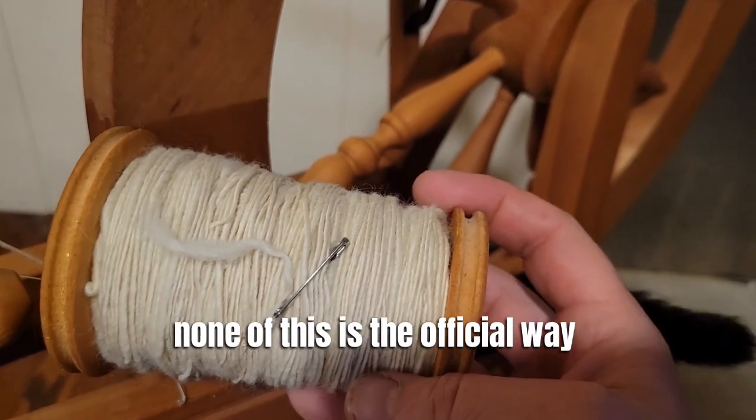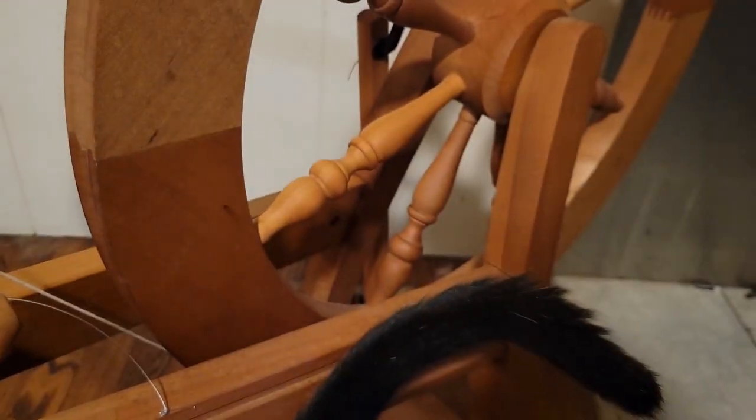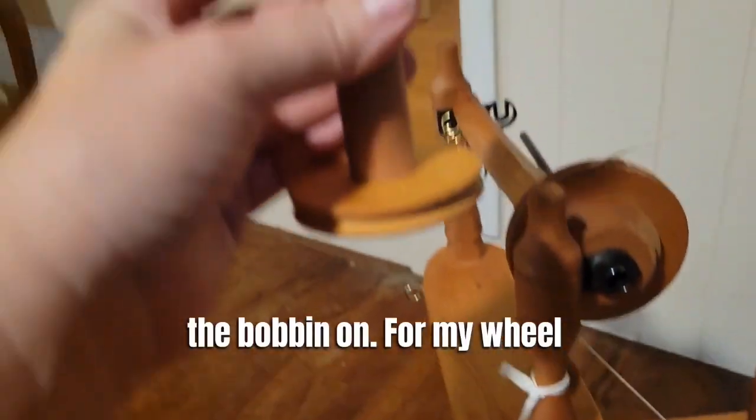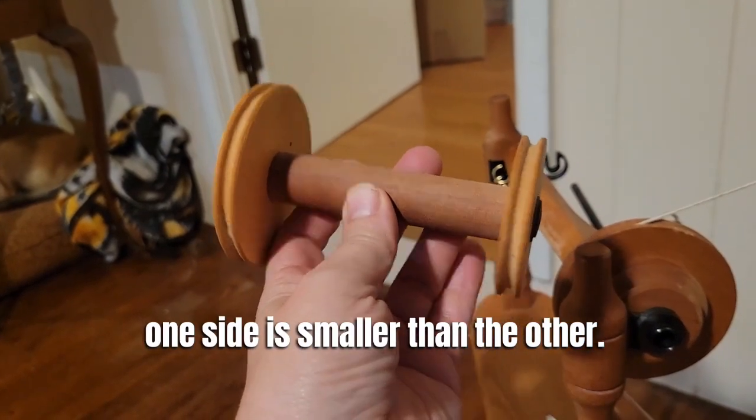Just keep in mind none of this is the official way to do stuff — this is just how I'm figuring it out as I go. The first thing I do is put the bobbin on. For my wheel, one side is smaller than the other.